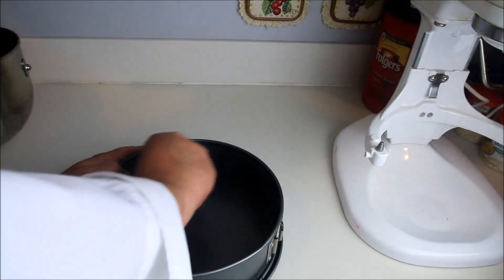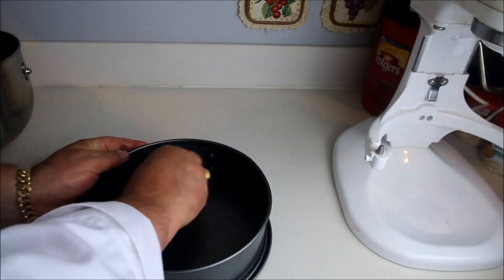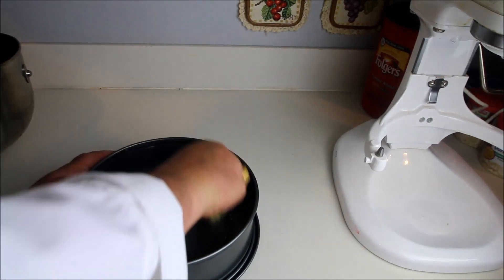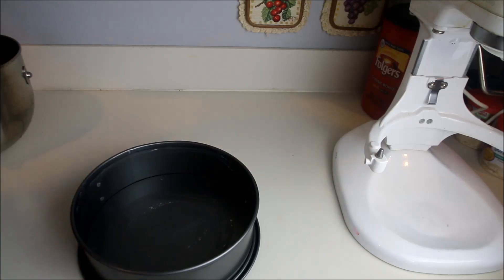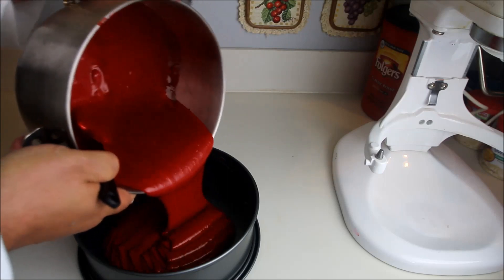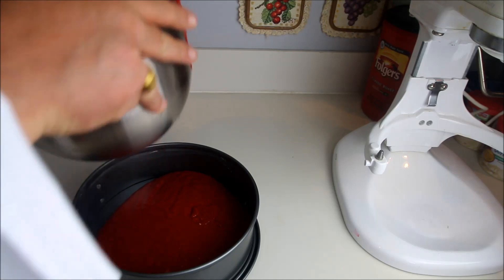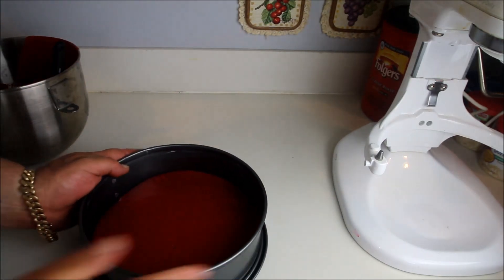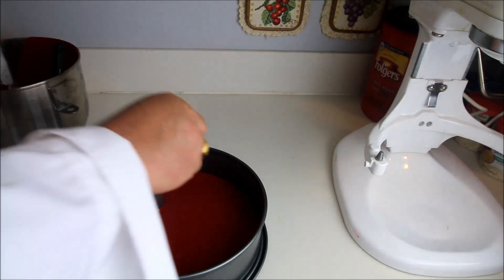Before we pour this into our spring pan, we want to take some butter and thoroughly coat the outside edges and the bottom of the pan so that when we bake this cake up, it comes out complete — no breakage or cracks. Very, very important. And once that's been accomplished, we're going to take our batter and pour about three-quarters of it right into the pan, then shake it to make sure it's evenly distributed.